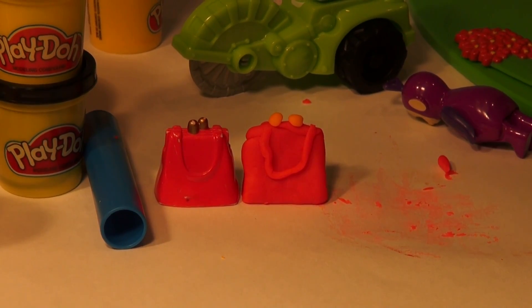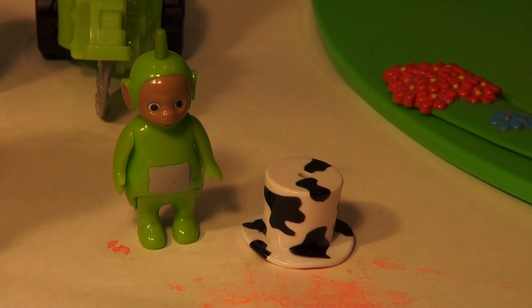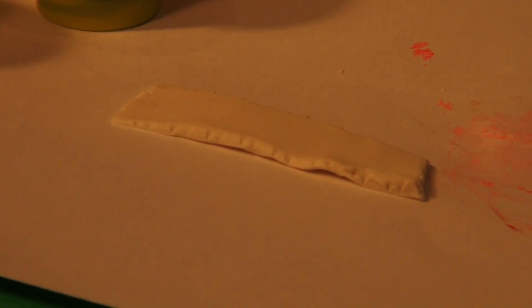Okay, next we'll move on to Dipsy's hat — that's a hard one. Dipsy's hat is white with black on it. We're just gonna lay out some white, put some black Play-Doh in it, and flatten it out. There's our nice white strip, and now I'm gonna put some black on it to give it that nice color and then we'll mold it again.